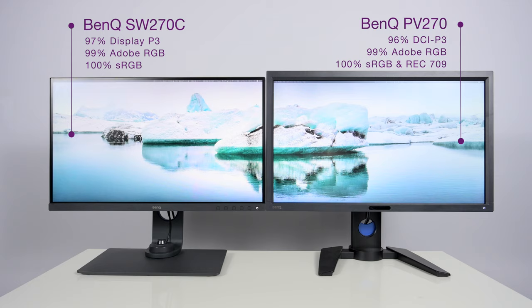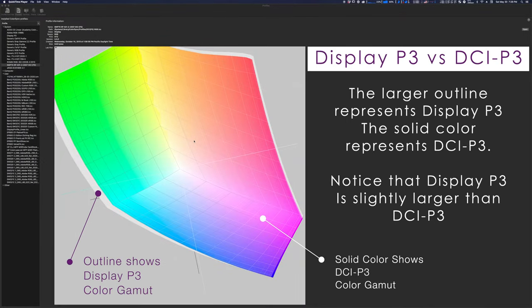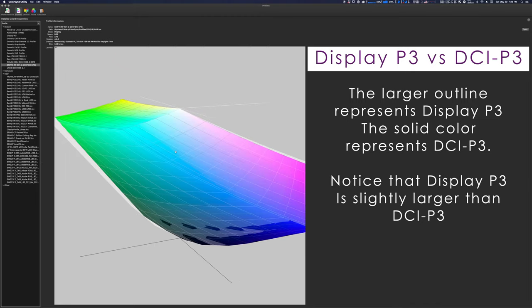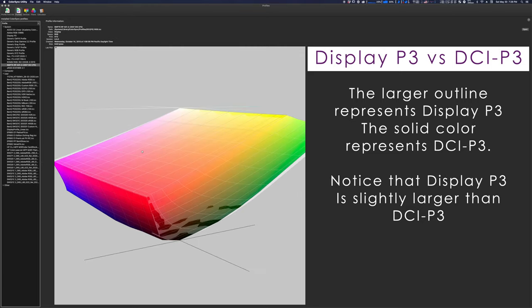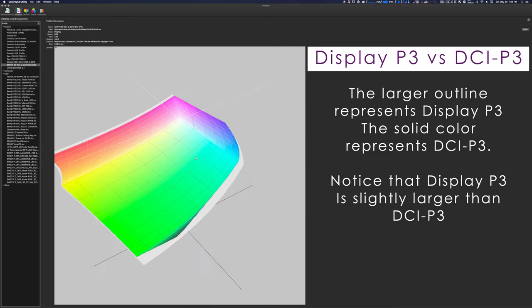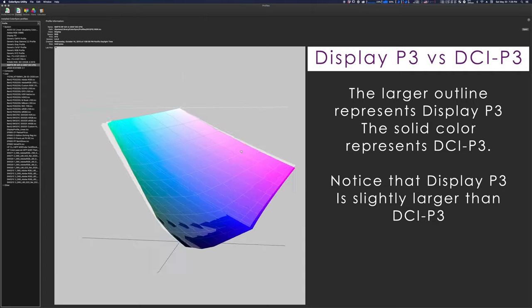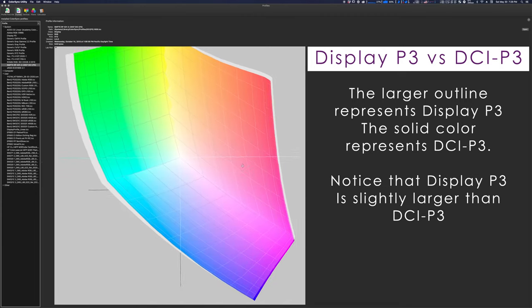The SW270C can also show 97% P3 color space. P3 is designed specifically for displays, where DCI-P3 is more for digital cinema and projectors — so the color space is weighted a little differently, and you also gain 1% because of how P3 is measured. It can show 100% sRGB, and I'm willing to venture that it can also show 100% Rec.709 as well. The SW270C, because of its updated backlight, can also show a little bit more color than the PV270.